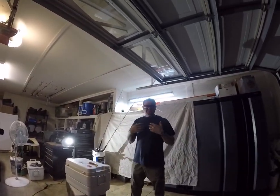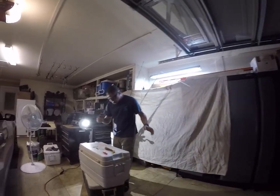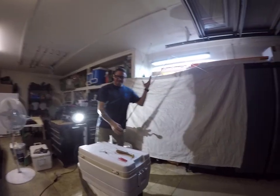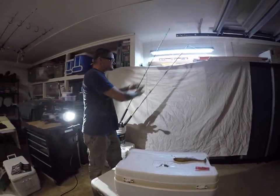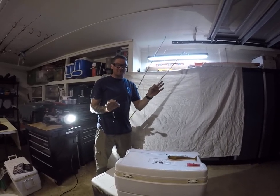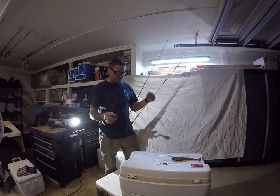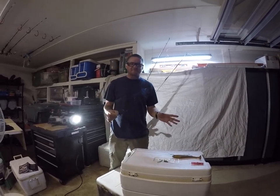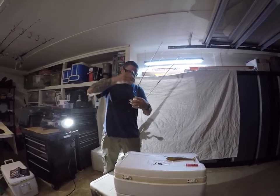Now I need my rig that I'm going to fish with, so I'm going to have a second rod — this one can be shorter. If you've got braid, it's probably a pretty good idea to put a long top shot of mono in case you have to hand-line at all off a pier. This technique is really useful off of a beach pier; you're not going to do this off a boat or anything.